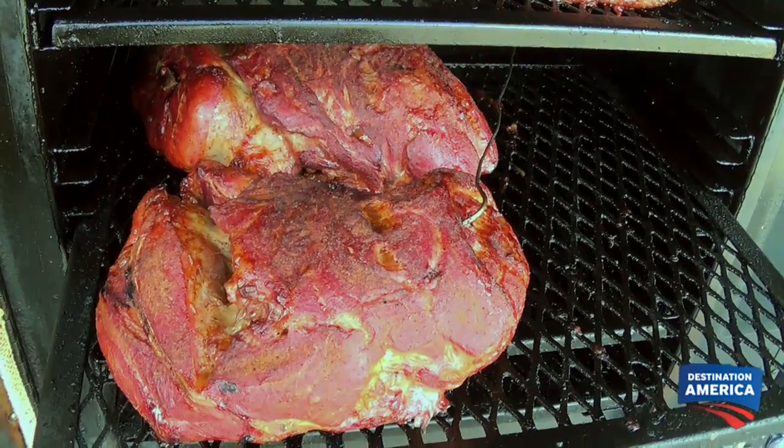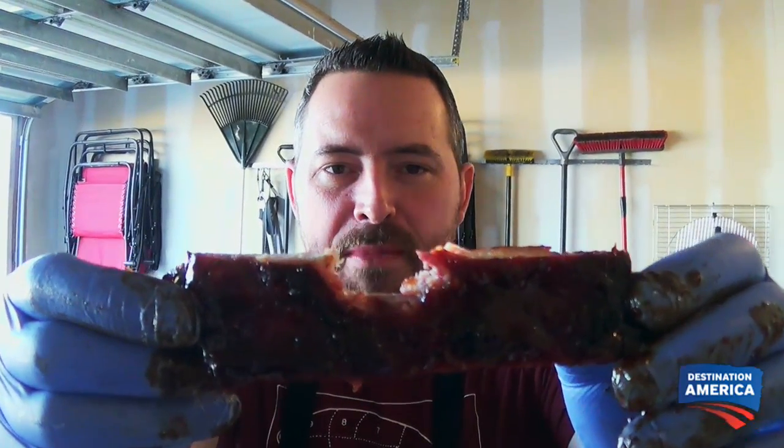All we do is we just keep trying to cook as much as we can and get better and better with our cooks. I approach barbecue that way — I'll come in and bring my A-game expecting to win. Right there, perfect bite.